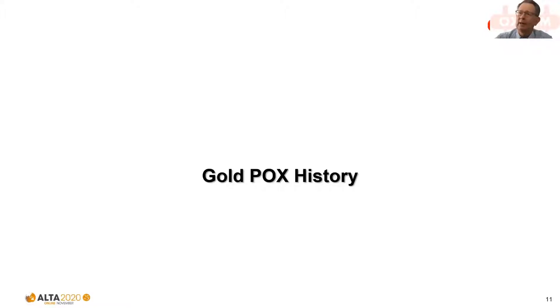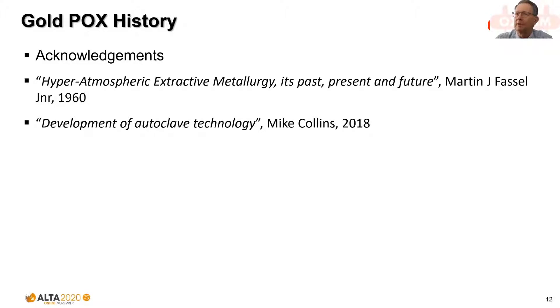Having an understanding of the technology in broad terms, let's have a quick look at the history. I refer you to two papers I've used in preparing my paper, both well worth a read. The first was produced by an executive of the Ford Motor Corporation in 1960 and covers the early period of development of pressure oxidation for base metals. Mike Collins from Sherritt's paper a couple of years ago has a good overview of the whole history including gold pressure oxidation.